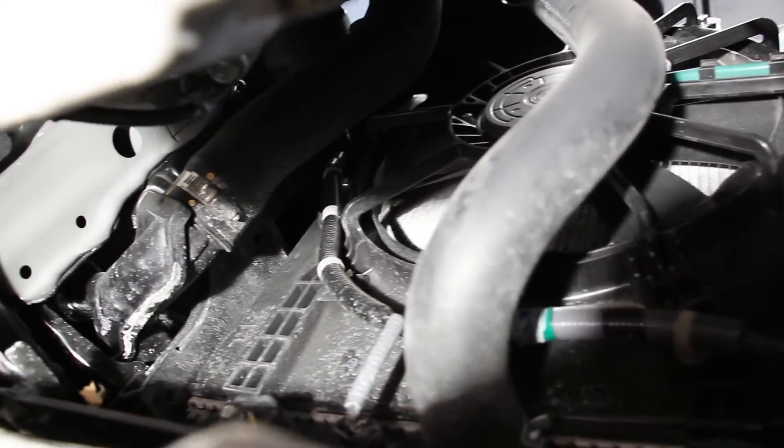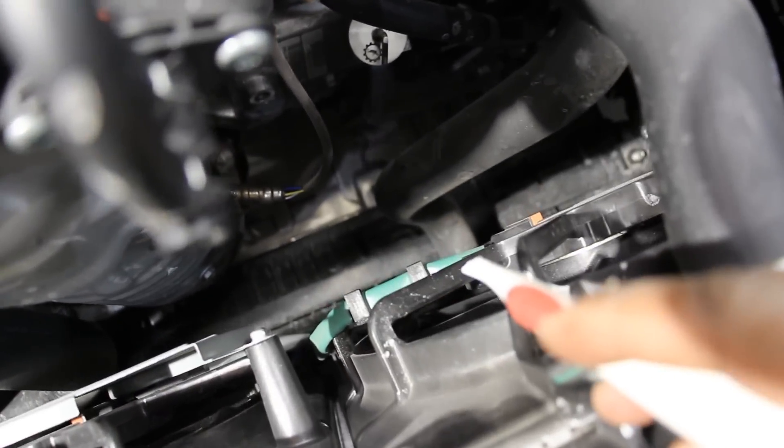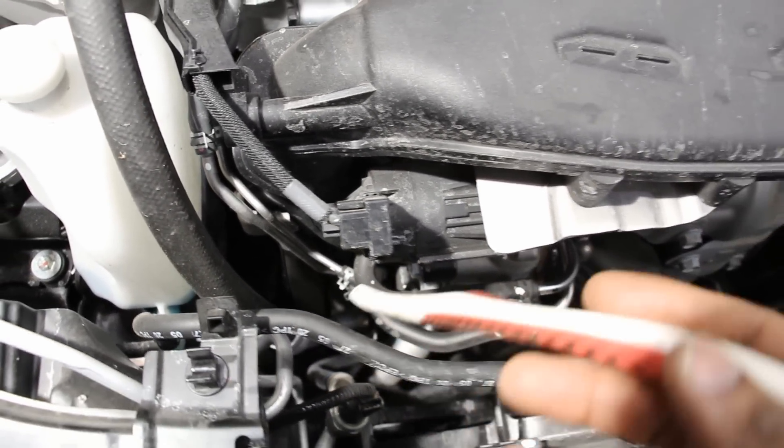There are dual cooling fans at the front. The basic cooling setup starts with the upper radiator hose going into the radiator, and the lower radiator hose going into the engine through a thermostat in a plastic housing, then circulating through the engine. The water pump at the front is what circulates everything — it's a mechanically driven water pump.